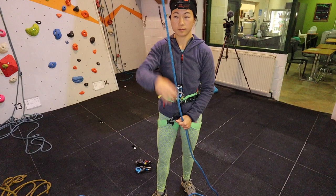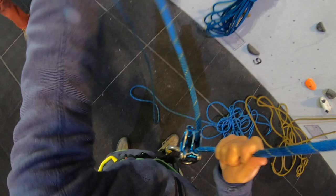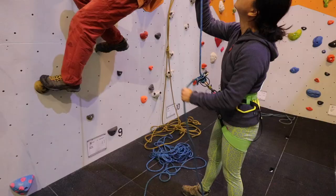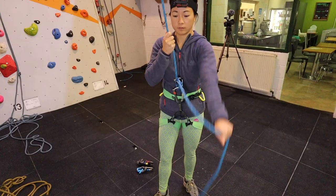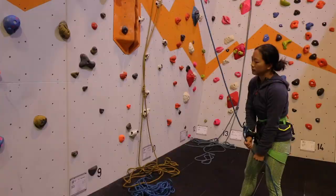During the belaying technique, we aim to minimise the time the ropes are spent in the parallel position. Take in the slack by pulling down on the live end and pushing up on the dead end in a quick, short motion, and bringing the dead rope back down as soon as possible. Try to minimise the time when the ropes are parallel and aim for short, quick movements to bring the dead rope back down as soon as possible.